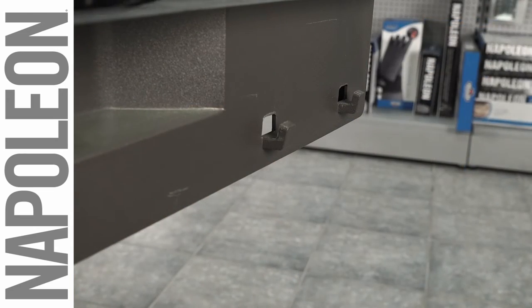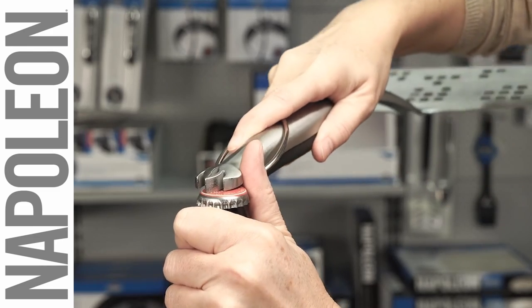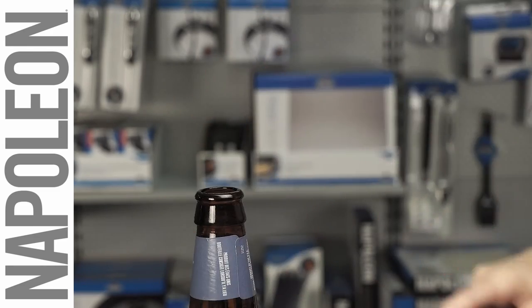Keep your spatula close by hanging it on the grill from the convenient loop. Don't worry about parties either — with a built-in bottle opener you'll never miss a beat.